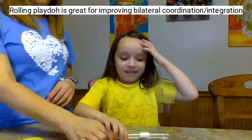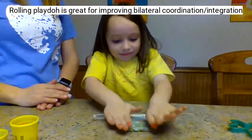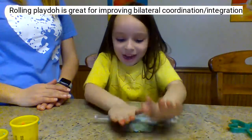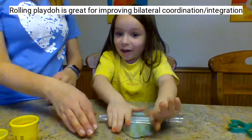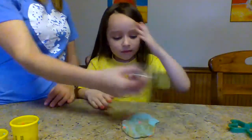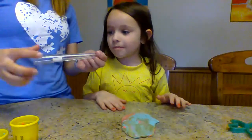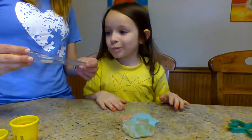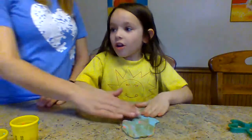You need a rolling pin. Roll it out. That's great. That's much better, isn't it? Instead of smashing, it's better for rolling. So this I think is just the end of a turkey baster, but you could use the end of a spoon that you cook with or an actual rolling pin. A marker works too.